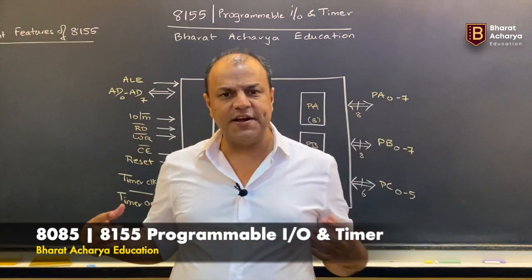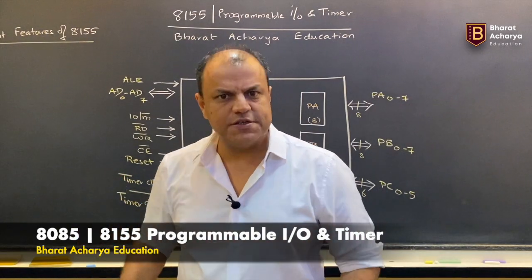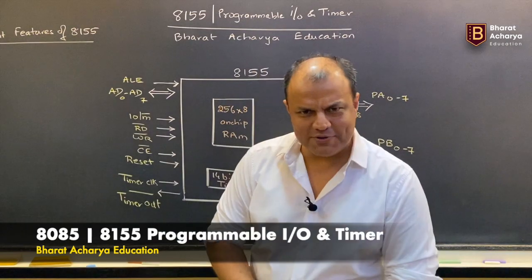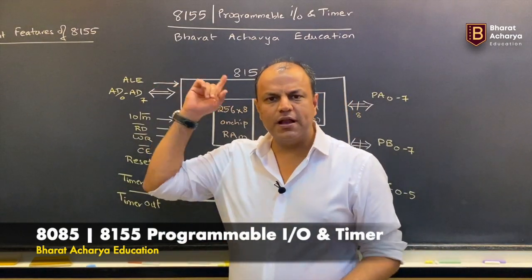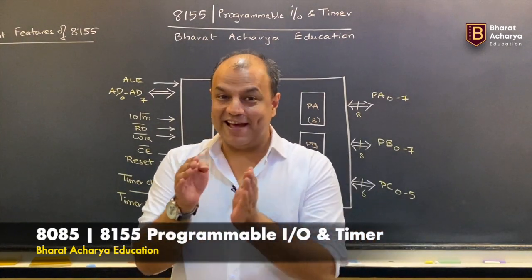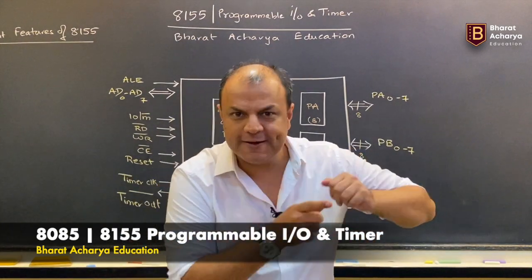In this video we will be discussing the architecture and the salient features of 8155. There is something very peculiar about this chip. It is called Programmable I/O and Timer. That means it does two things — it is an I/O chip as well as a timer chip.